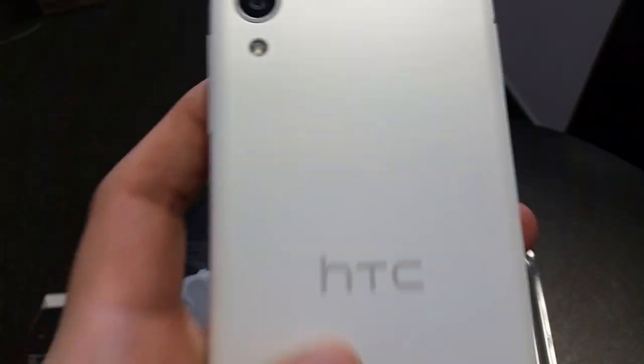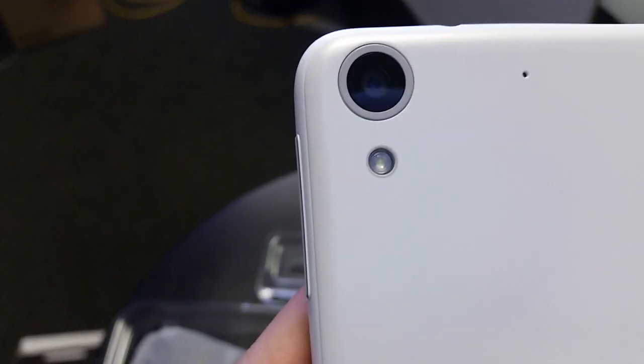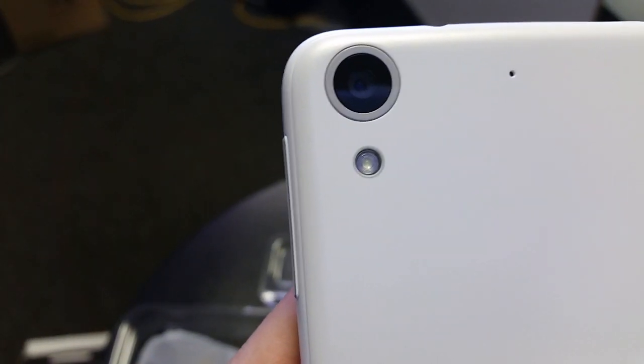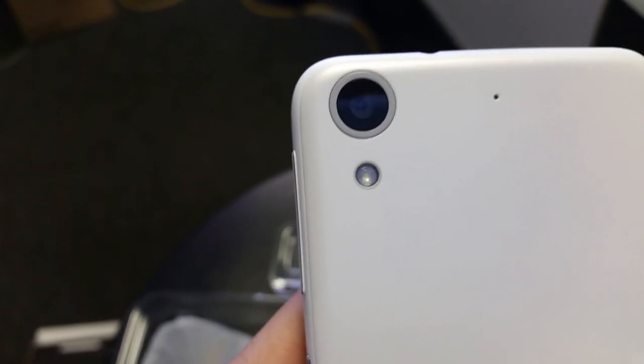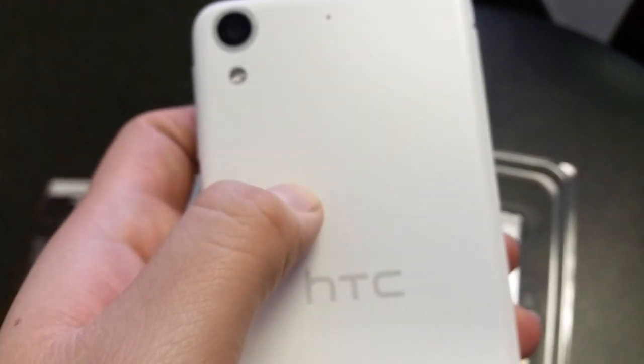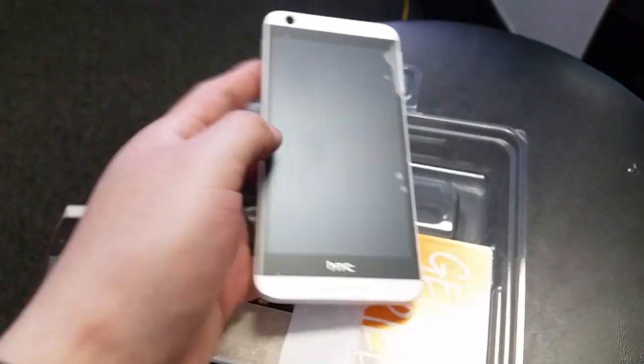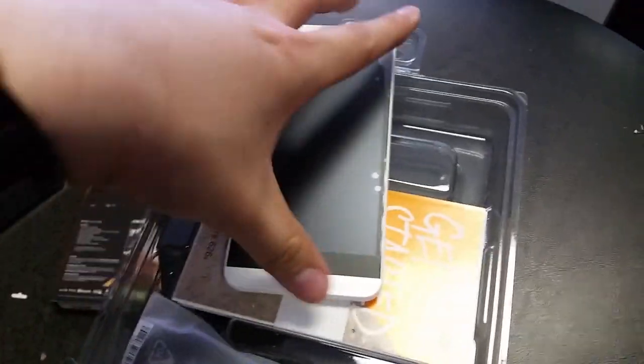Let me look at the back — this thing kind of reminds me of an iPhone too. Nice big camera back here. Let me zoom in — it does have a flash, unlike the HTC 510. There's the back mic and the HTC logo. Overall the phone looks amazing.